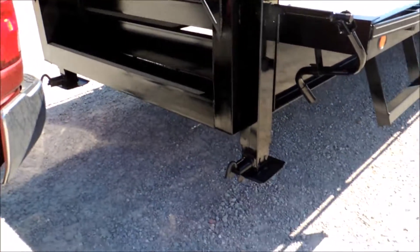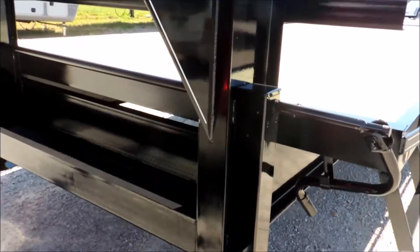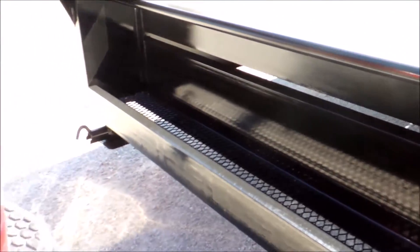It comes standard with two double jacks with spring-loaded feet, and a storage tray across the top of it.